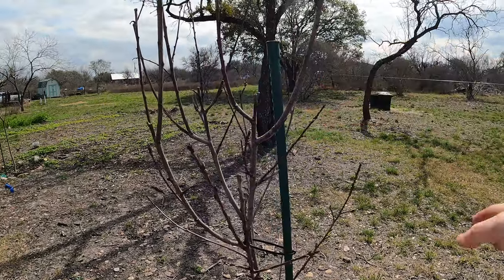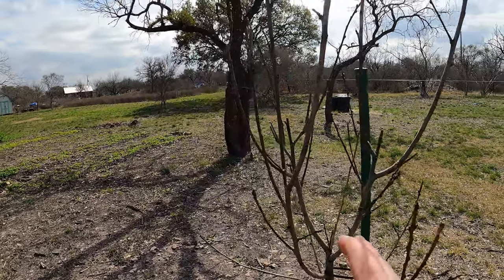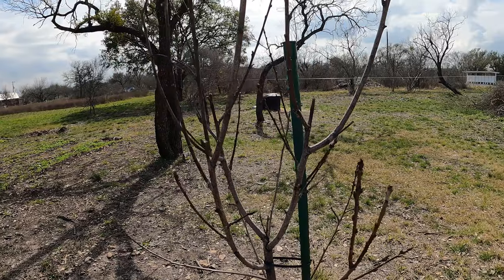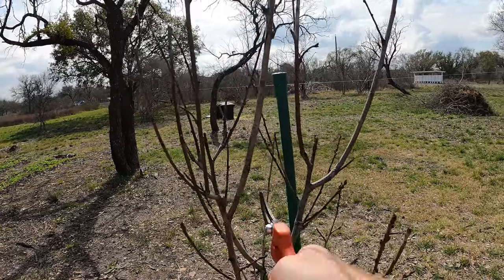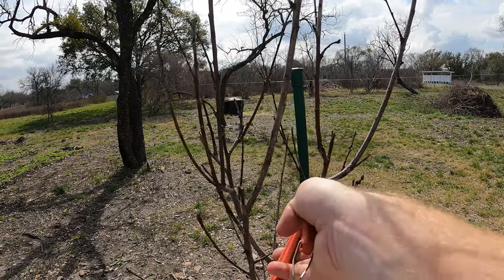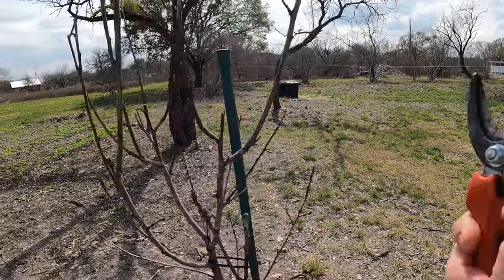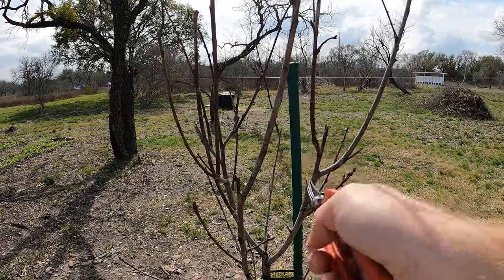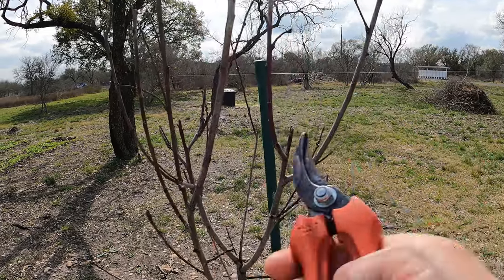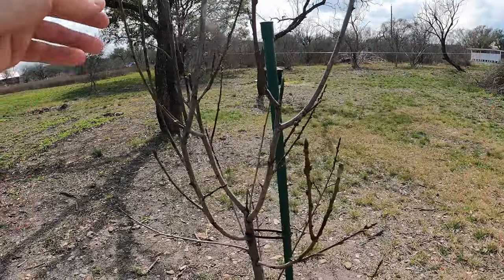You could either cut off entire branches if you want to shape the tree differently, or if you've got certain branches that are growing inward — like right here, this is growing into the tree — I don't want that. I want to keep the inward area, the canopy, open. So I'm going to go ahead and cut that off. When you cut, I mean I'm cutting the entire thing off — not leaving any nodules for it to grow because it's growing in. And when you cut, you want to cut at a slight angle with very sharp scissors.